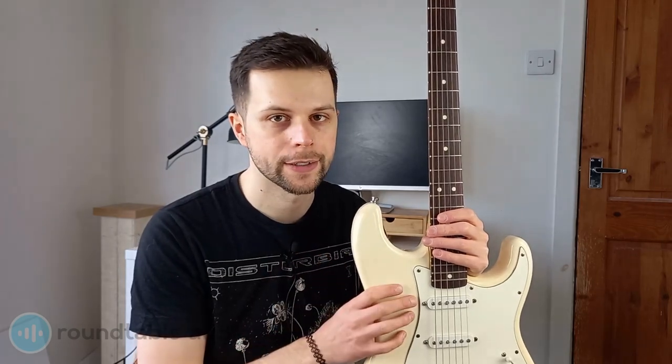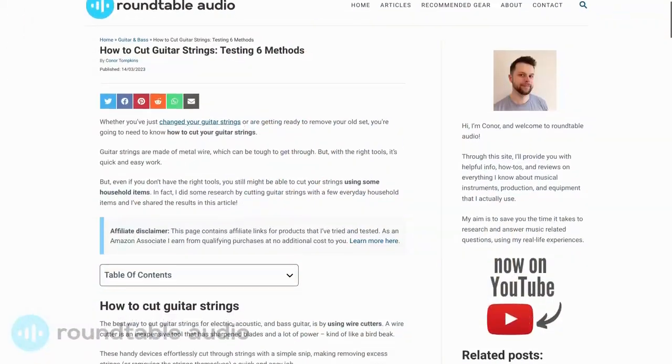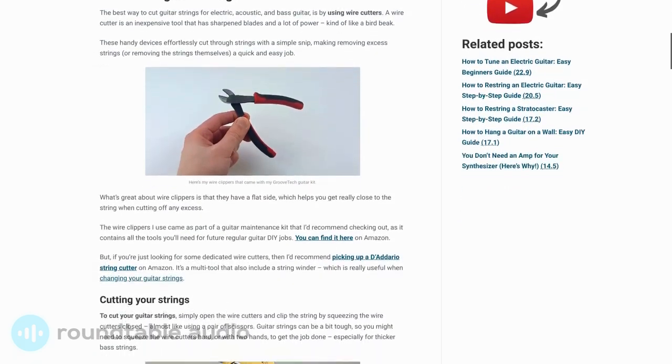Whether you've just changed your guitar strings or are getting ready to remove your old set, it's important to know how to properly cut your strings. I'm Connor from Runtable Audio and today I'm going to show you how to cut your guitar strings, including three DIY methods using household items. For a full six ways, check out my website linked in the description below.